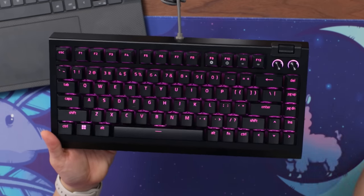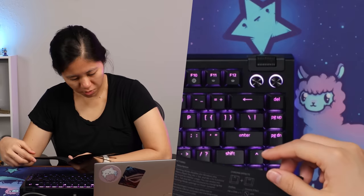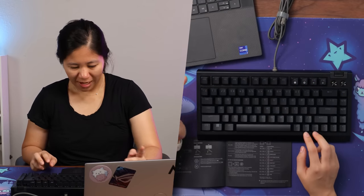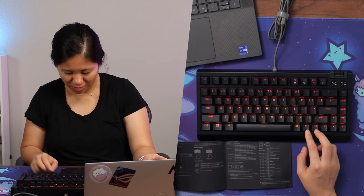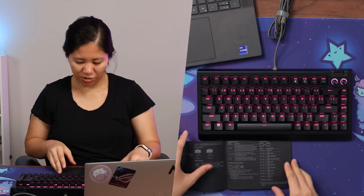RGB is looking spectacular. The volume roller gives volume down and up; press once to pause, twice for next track, three times for previous track. There's also a dedicated mute/unmute button and a key for disabling the Windows key — also called Gamer mode. The keyboard has onboard RGB effects accessible via Fn+Control combos: static, Fire, Wave (with direction control), and spectrum cycling. Typical Razer RGB. It also has underglow lighting on the side.